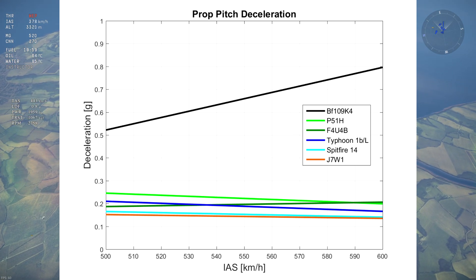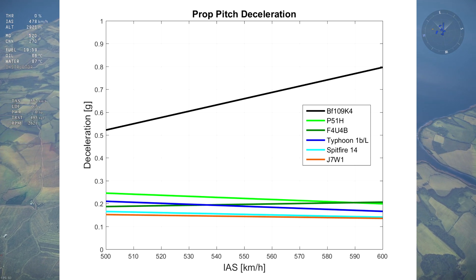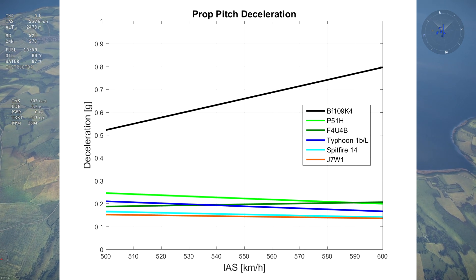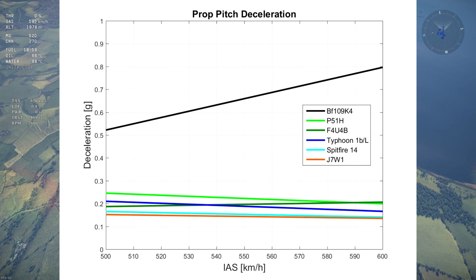An additional minor advantage to using manual prop pitch is that your RPM stays significantly higher than on automatic. So when you want to start accelerating again, your engine is already revved up and can start producing thrust earlier, allowing for more accurate speed control.